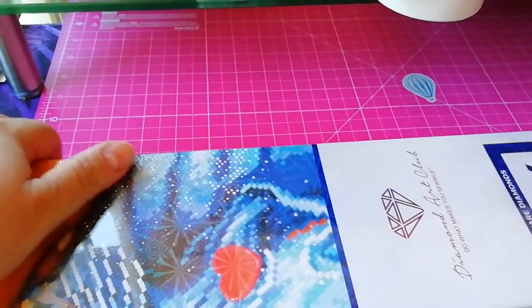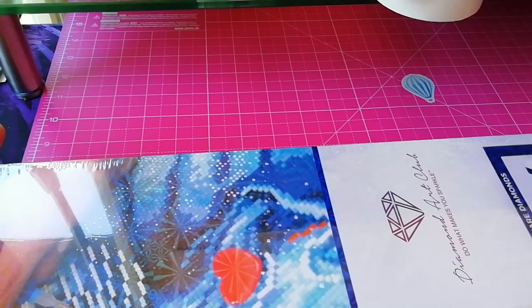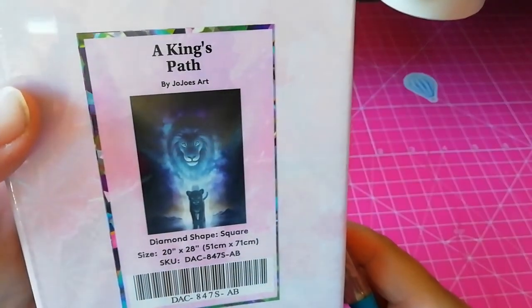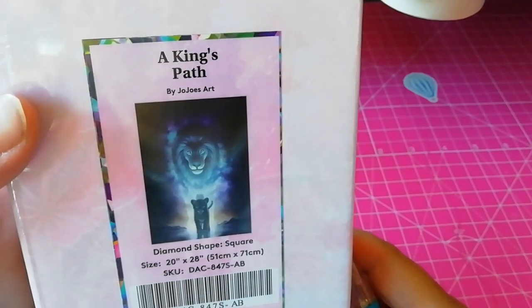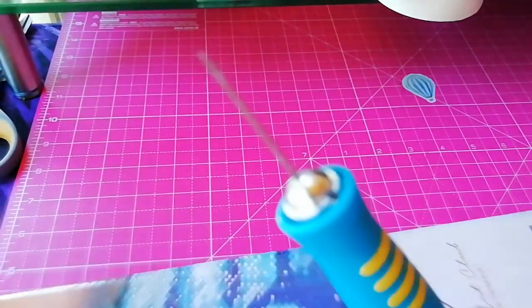Hello everyone, this is Georgia Sonona's Crazy Amanda, and today I'm gonna have the second unboxing of my third haul. Today we are having JoJo's Art, something I was wishing to get for a very, very long time — a King's Path. Yeah, let's see what's inside, shall we?